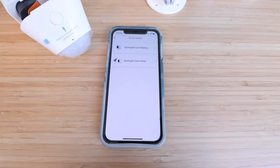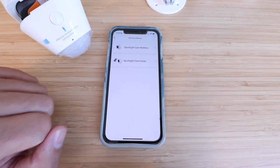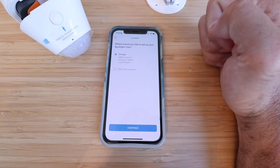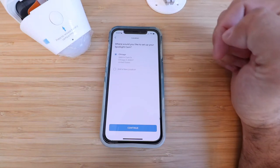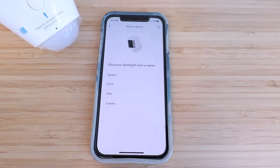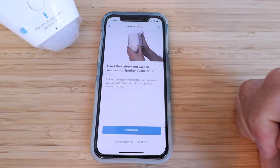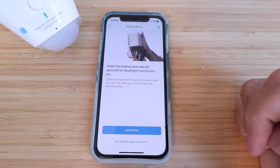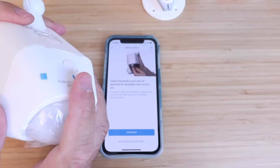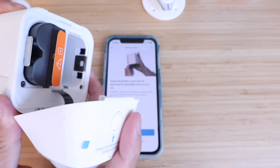After scanning the QR code, it gives us the option for the Spotlight Cam Battery or the Spotlight Cam Solar. We're installing a Spotlight Cam Battery, so we click that option. It asks where you'd like to set up your Spotlight Cam — choose the address and location and click continue. Then it says give your Spotlight Cam a name; we're going to call this one 'front.' It then says insert the battery and wait 30 seconds for the Spotlight Cam to turn on — it doesn't matter which battery compartment you use, one is for the optional second battery.